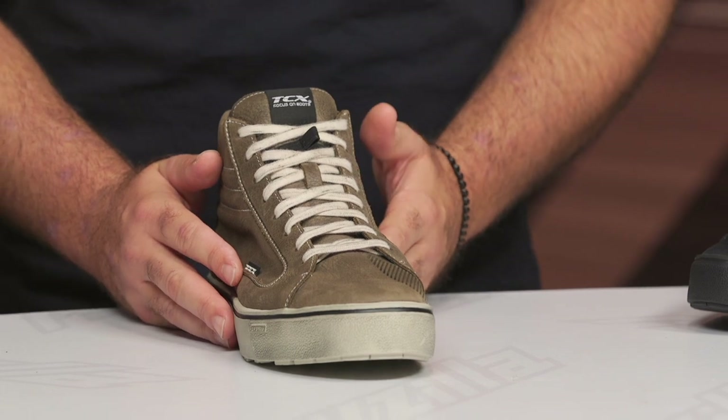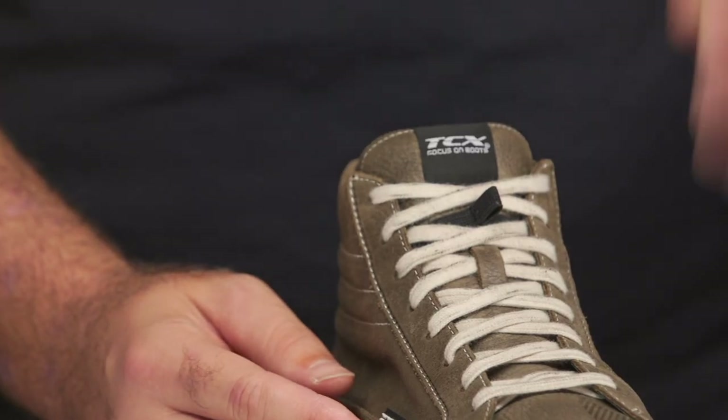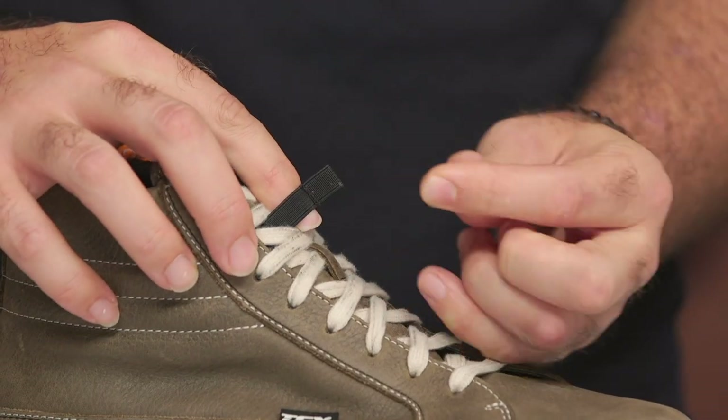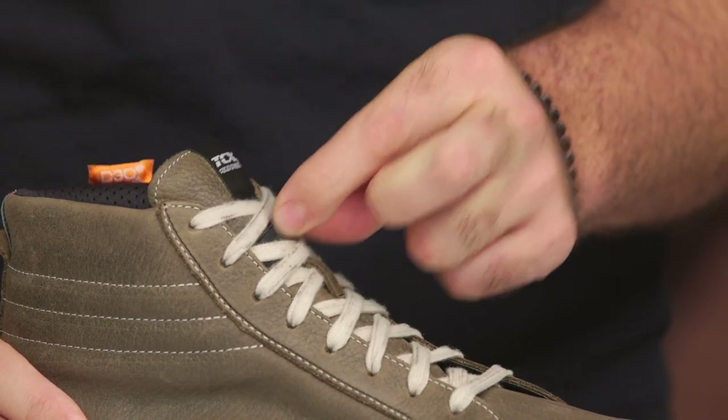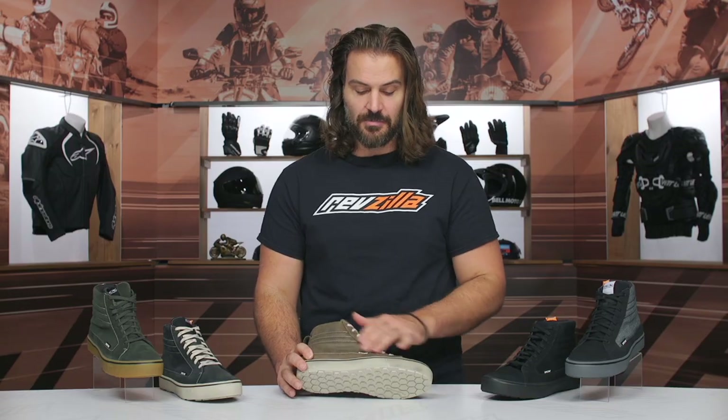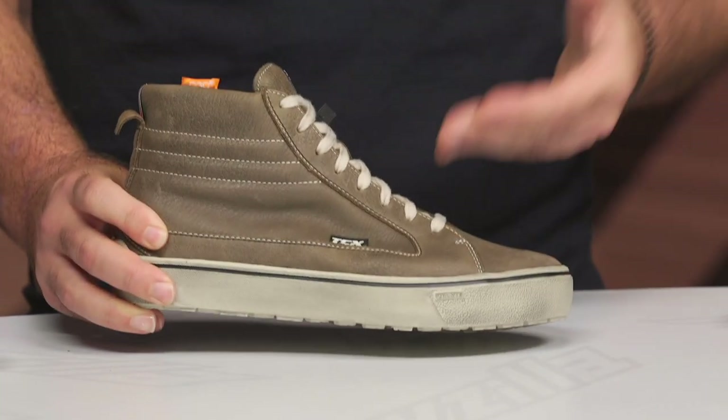One thing they added that I very much enjoy is a new stretch pull for lace management. If you're riding with laces, there's a real risk of them coming undone and getting caught in the chain. What I like about TCX's solution is that once you're done tying your laces, you can snap them underneath this elasticated pull. Even if the laces start to come undone, everything is held tethered underneath. This is a really well thought-out design that adds genuine safety — not just a styling exercise. The price hasn't changed over the TCX Street Ace and you're getting more protection, better functionality, and small style upgrades that work for me. It's a more sophisticated direction for TCX.